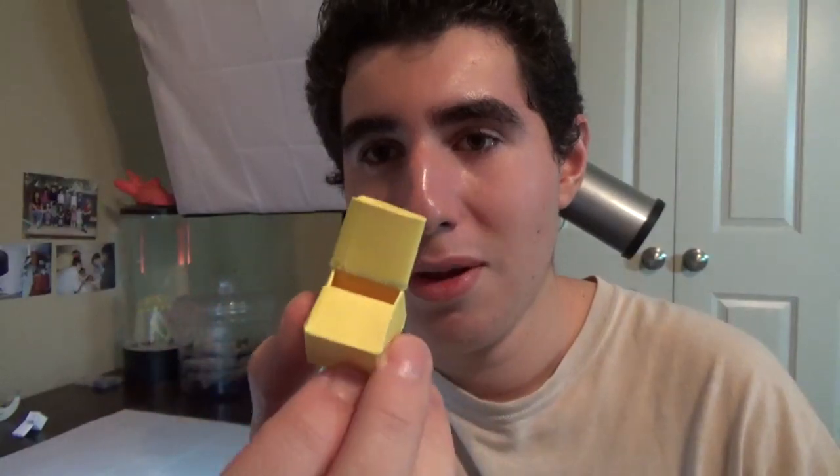This right here is an origami whistle. And this channel name is called Les Origami D. Thomas — I hope I pronounced it right. I put his tutorial for it in the description. So here's the whistle, and it actually works.